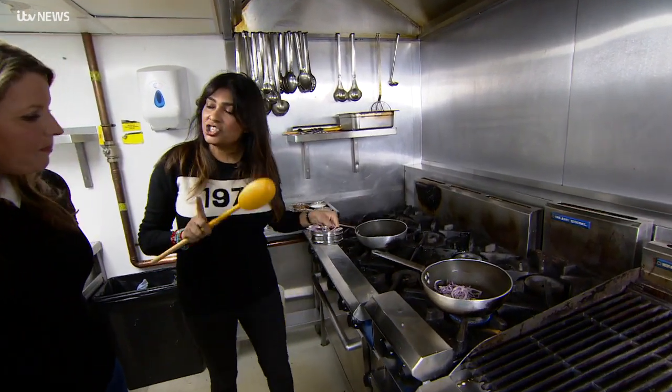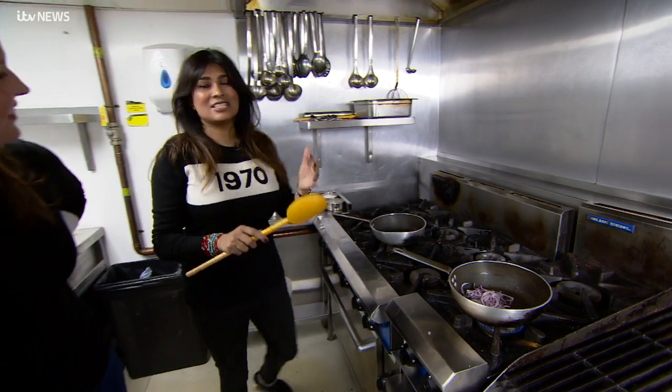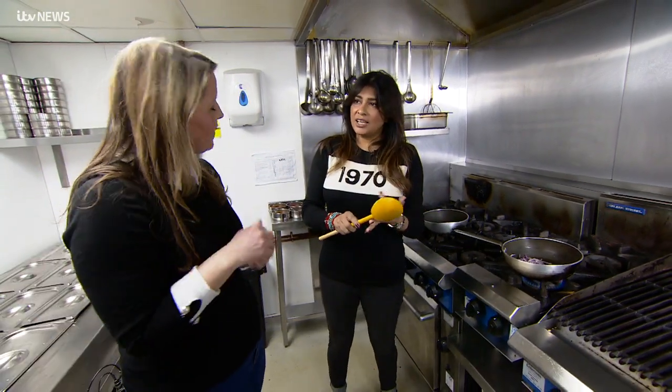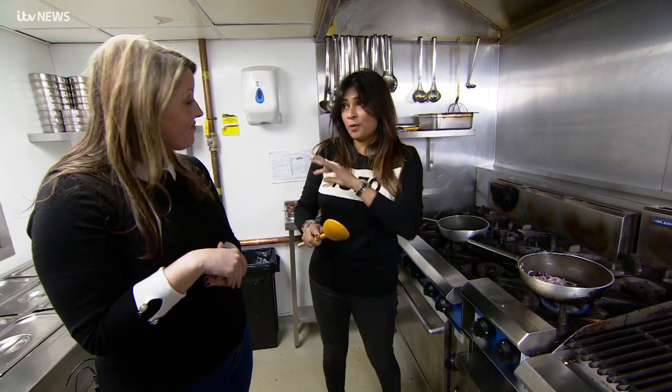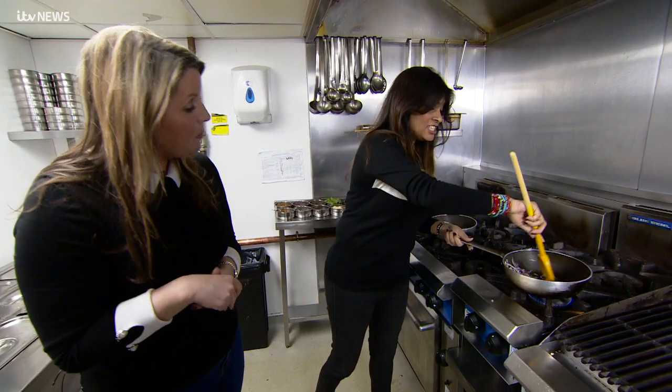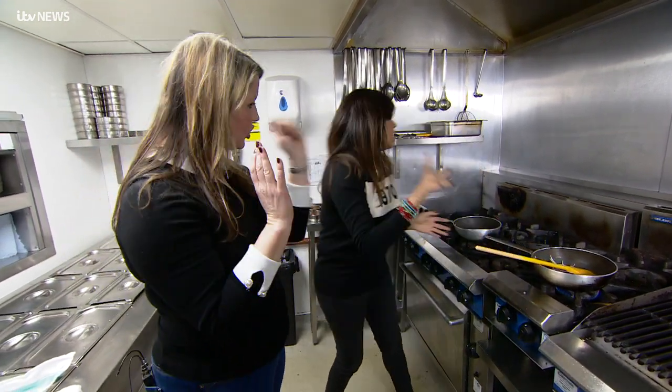So as much onion as you can be bothered to chop. Whenever you're cooking a meat curry, onion, ginger, garlic - you've just got to start with those building blocks. You can use frozen garlic, you can use frozen ginger or puree, whatever makes it easier and achievable for you. So you don't have to be particularly particular about this - as long as you've got those three, you just chuck them in and go.